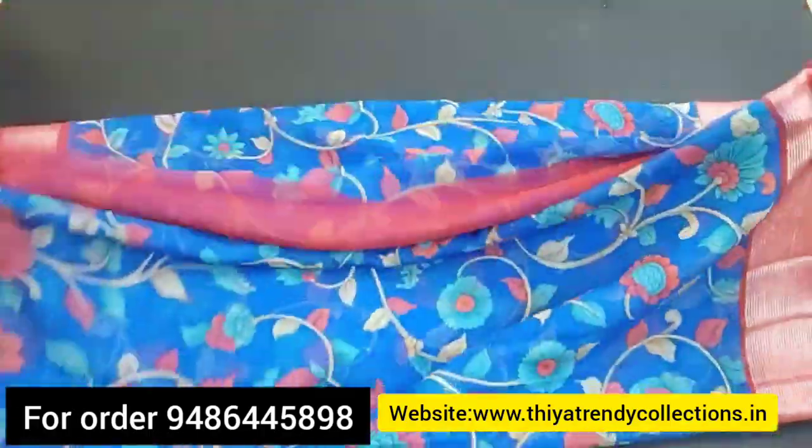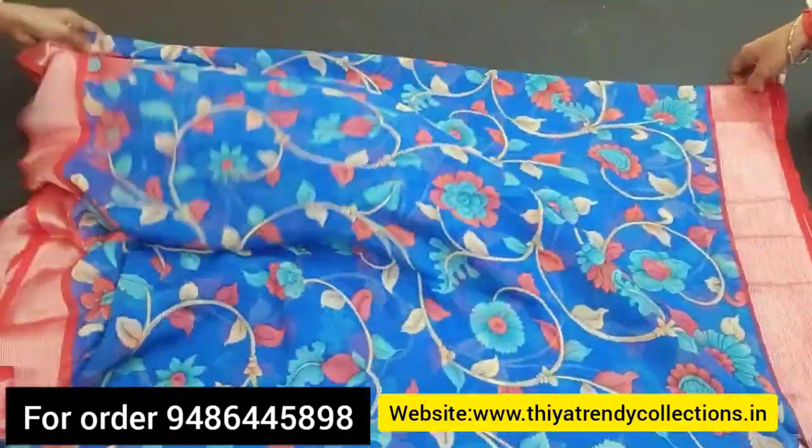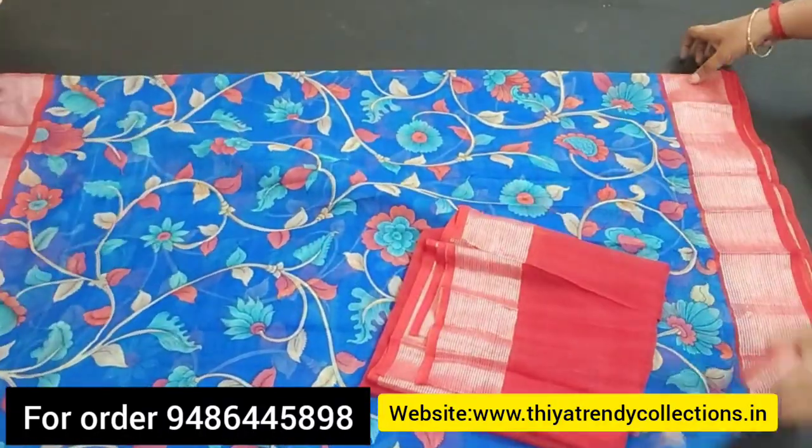You can see blue with red and blue with pink in the sari collections. This is a chiffon brocade type sari.